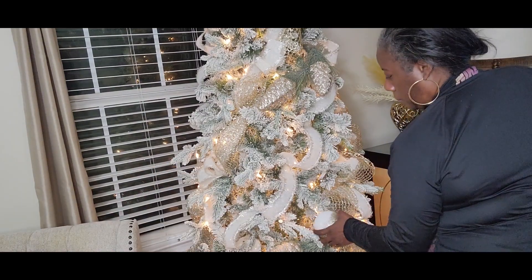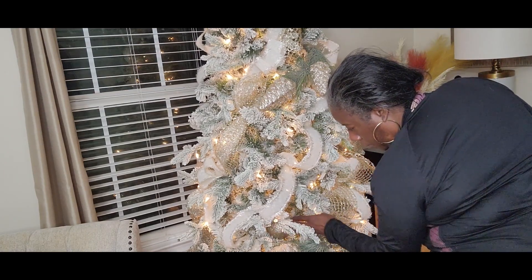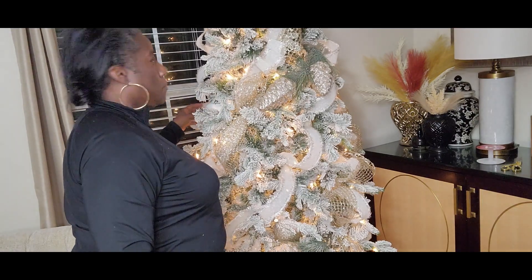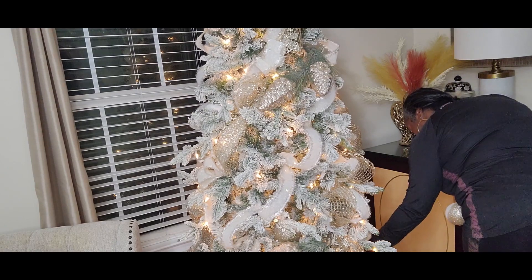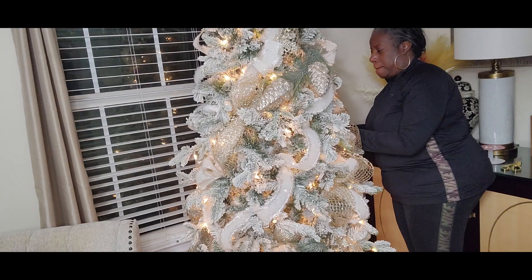Now I'm going to begin adding my bubble ornaments. I like sticking these into gaps inside the tree so that it brings a lot of depth — you don't only see the ornaments on the outside, it draws your eyes into the tree also. These ornaments are cream with a light gold hue on them, it's a little bit ombre, and I think it's going to look beautiful on our tree.